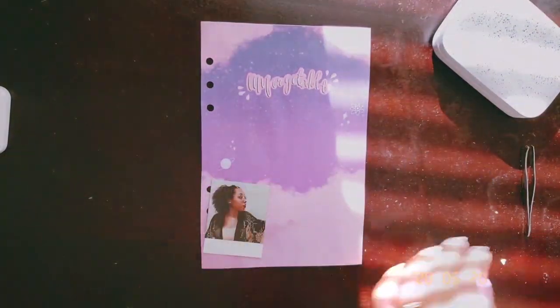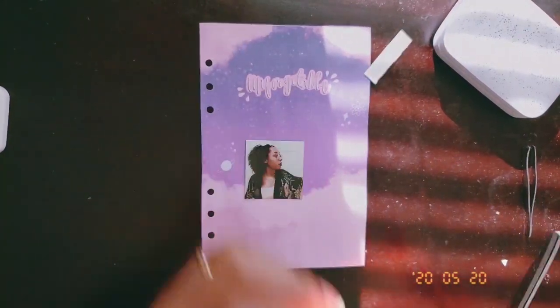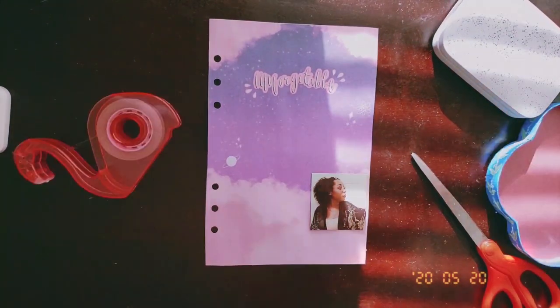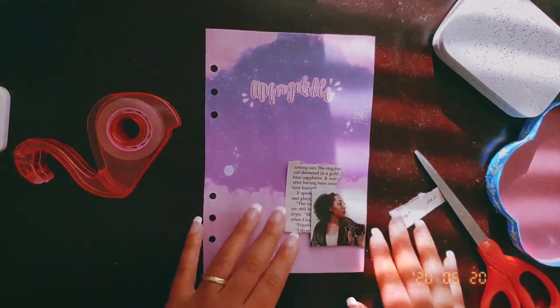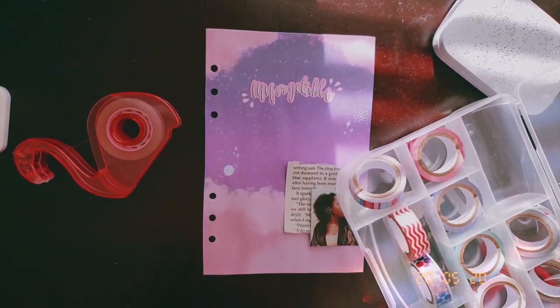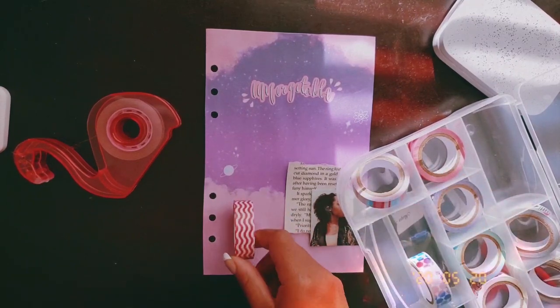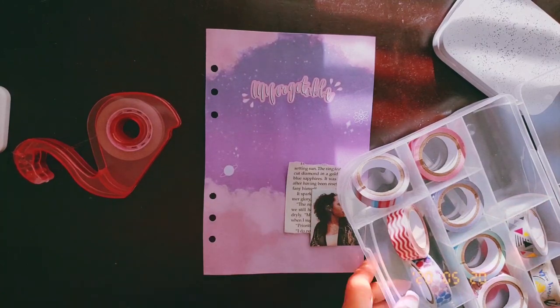I actually made this whole front cover on Procreate — this is my handwriting and my illustration — and then I just printed it out and pasted it over canvas type paper that I ended up buying on Amazon, and then I just hole punched it in the size of an A5.